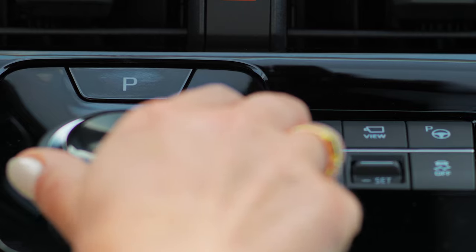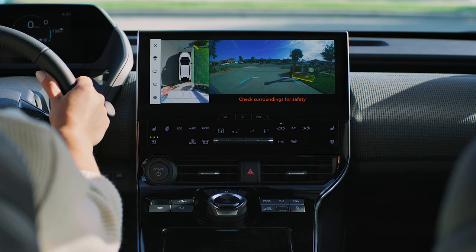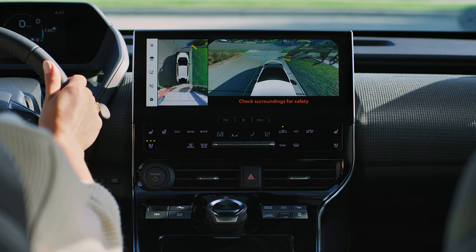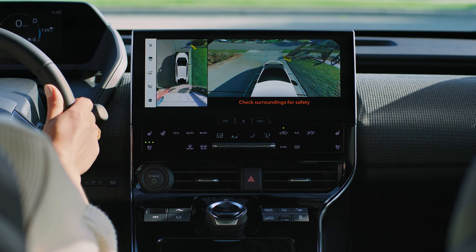If your Solterra is in drive or neutral, you'll also be able to choose between a wide front view or a side clearance view. Your selection will be shown next to an overhead view of the vehicle.